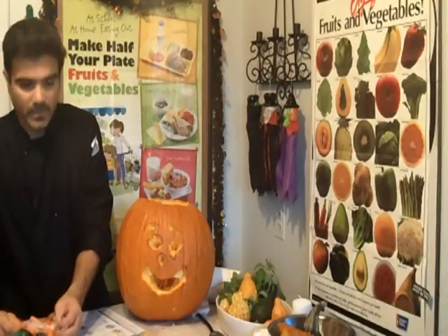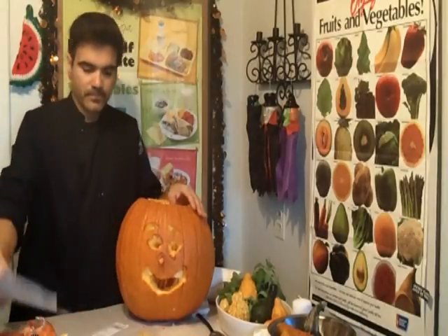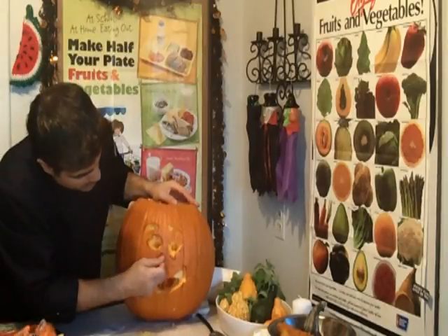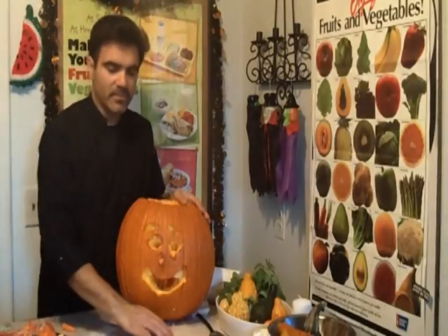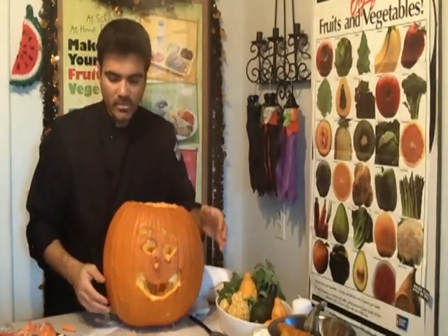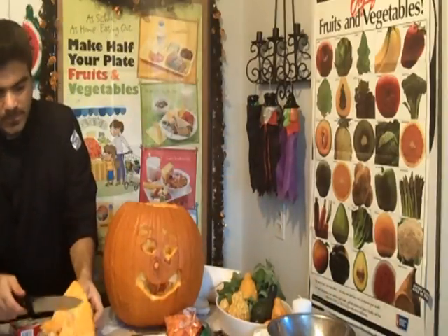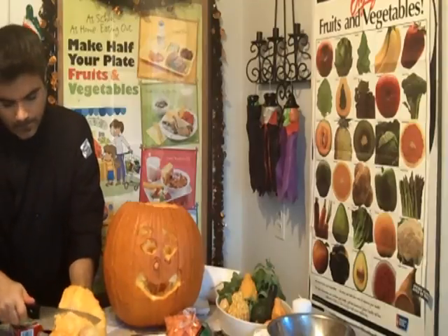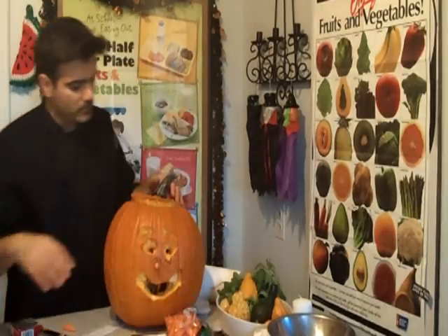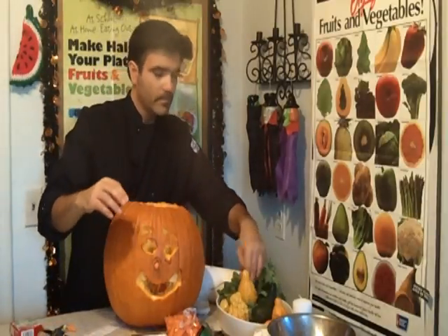Let's have some fun with the pumpkin! How about putting a little carrot for the nose of our pumpkin? One should be enough — we're going to give it some character. I also like to take the top of it and cut off the extra, kind of put that over the top.